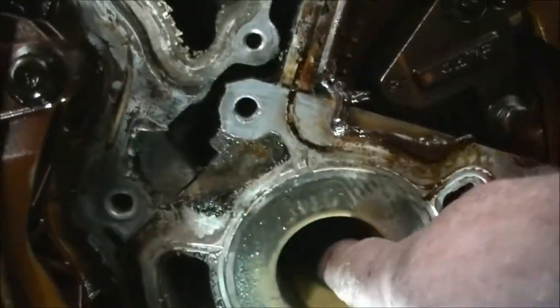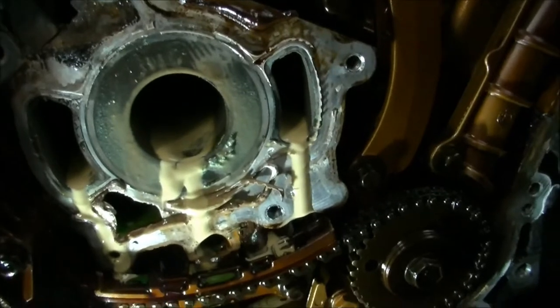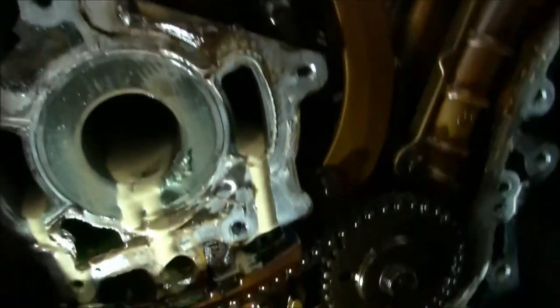So we need a chain kit. Now the oil in the coolant — there's lots of it — isn't the head gasket.